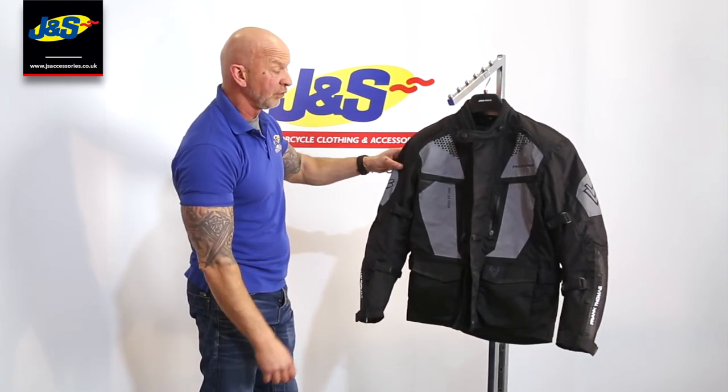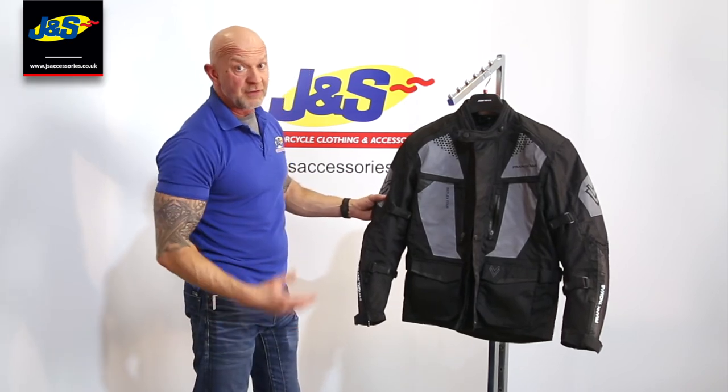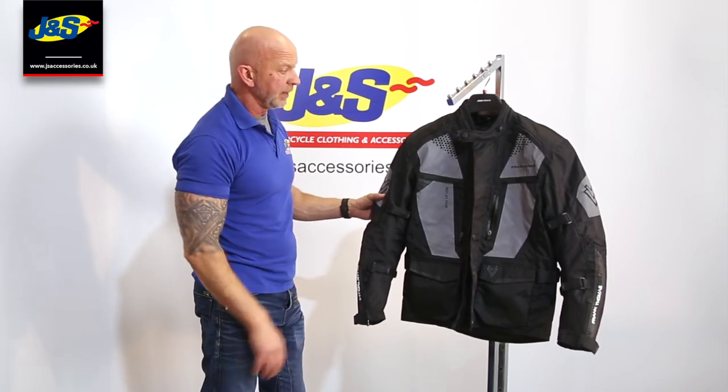Frank Thomas Reflex Tour Jacket — it's great. 100% waterproof and very, very reflective, very bright in dark weather. If you like the video, don't forget to hit the like button, subscribe to our YouTube channel and I will talk to you soon.